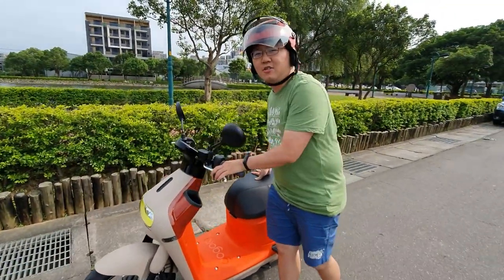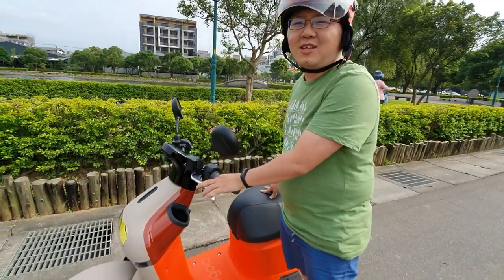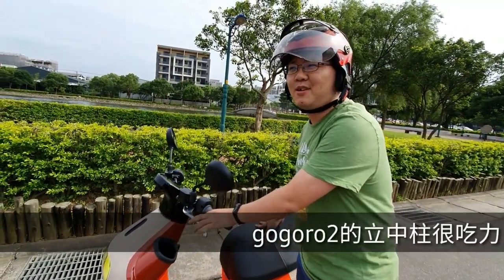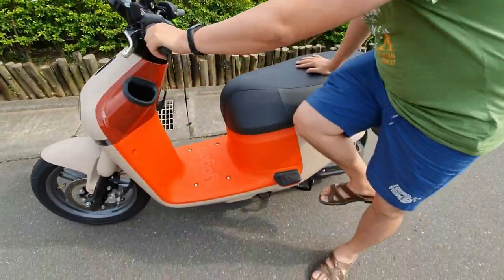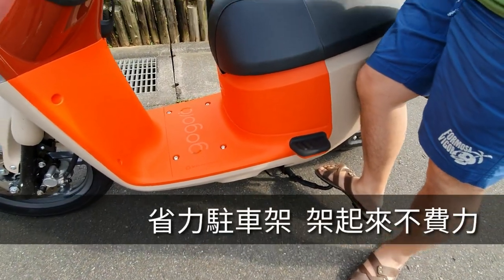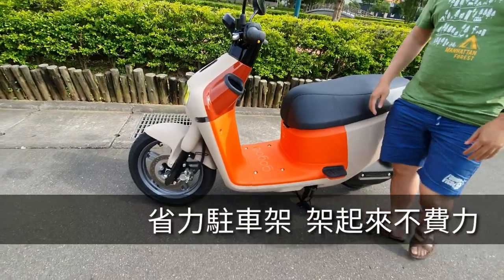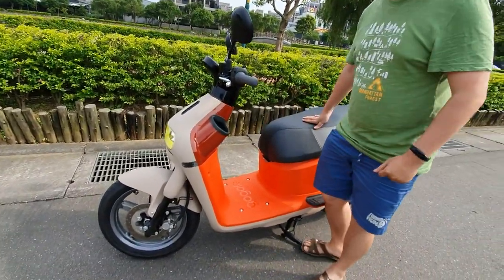Gogoro 3 is a really good scooter. We all know the Gogoro 2 is a great scooter too. So I'll try to test the Gogoro 3 — it rides lightly. It's up to 50 km/h and rides quite well. I think it's a really mixed experience though.